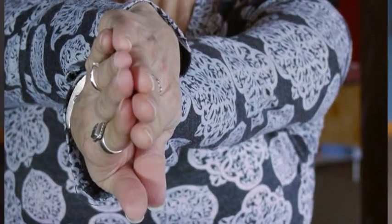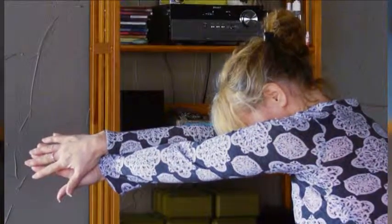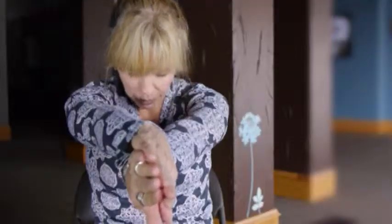Just hold that for a couple of breaths, and then we're going to come around to the backs of the shoulders. So bring your hands in front, bring your palms to face each other, then pull forward, rounding, dropping the head. Hold that for a couple of breaths, and relax.